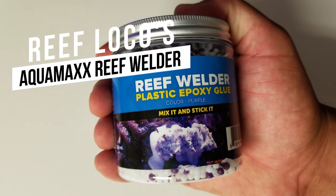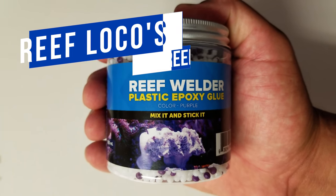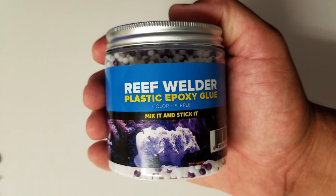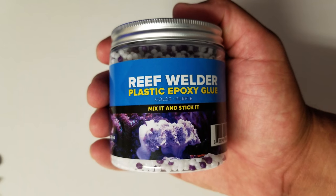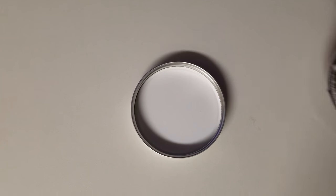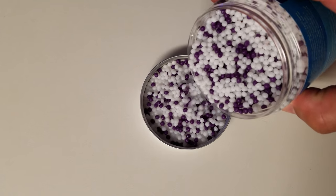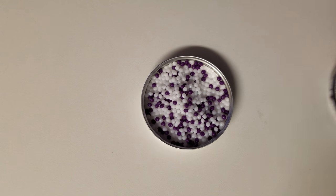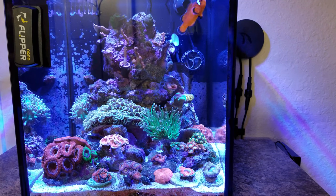Hi guys, welcome back to my channel. In today's video I have to move my torch away from my rainbow hammer, so I'm going to use Aquamax's Reef Welder epoxy glue. The reef welder epoxy is made out of little plastic pellets that melt when you pour hot water over them and they become translucent, and then you can manage it any way you want to.